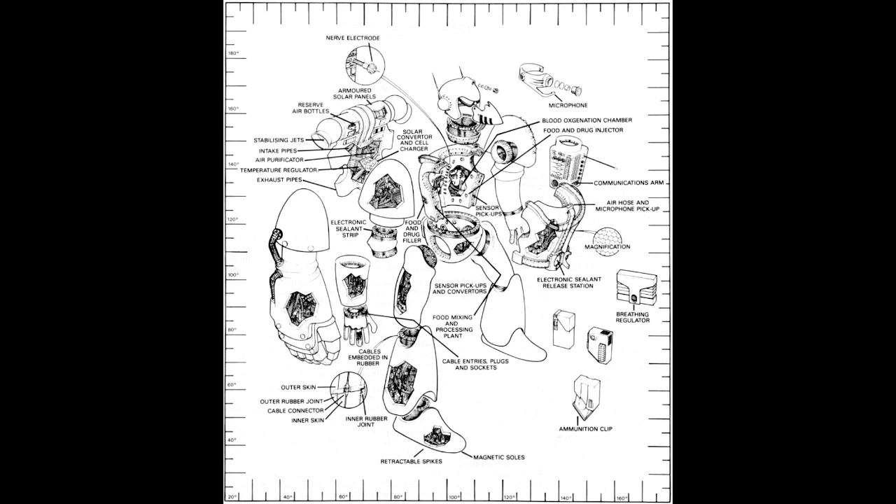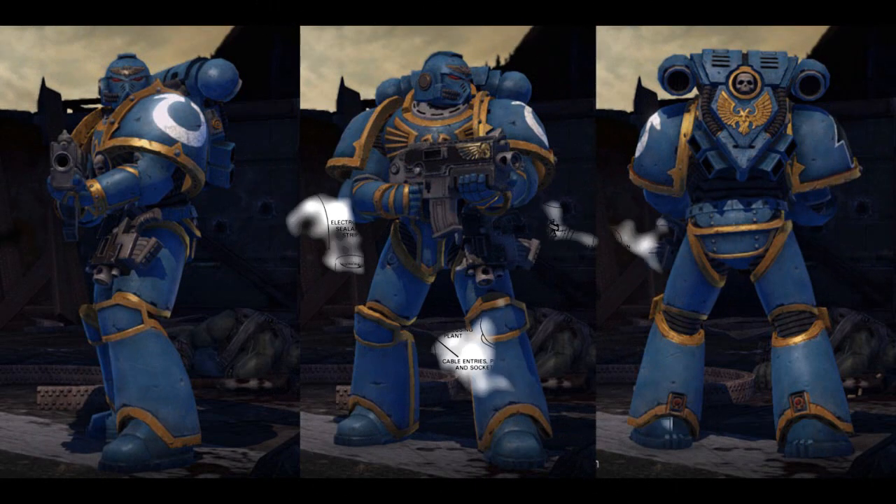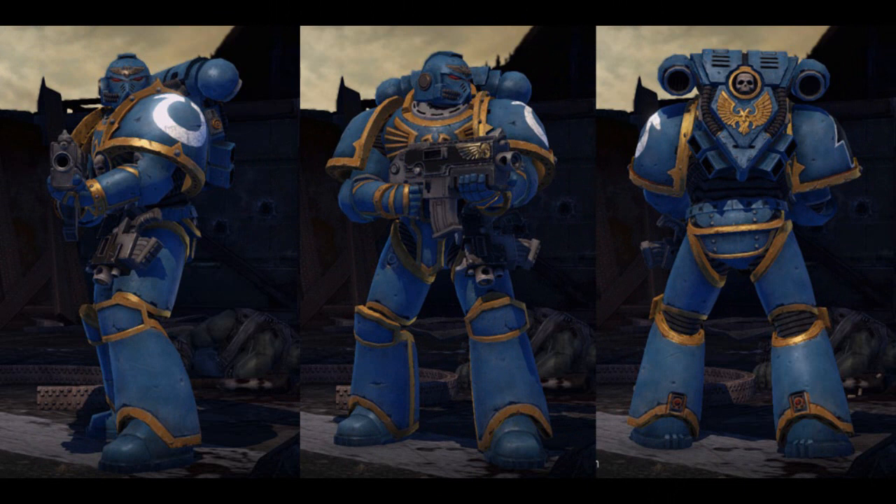Such pieces are lovingly restored and painstakingly engraved with new designs. As a result, it is quite common to find power armor that combines pieces from multiple marks, every greave and gorget a recollection of mighty deeds and battles won. Power armor is fully sealed, isolating the wearer from the outside environment, and protecting him from chemical or biological weapons and toxic atmosphere. It also commonly includes numerous auxiliary systems, such as radio frequency communicators, auto senses, and more.